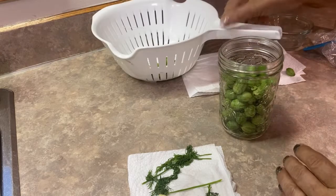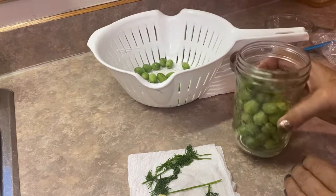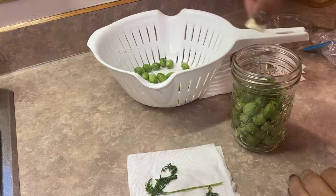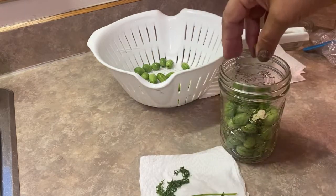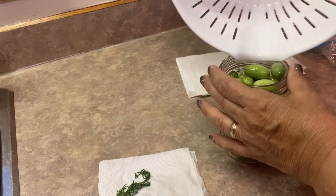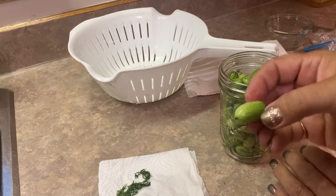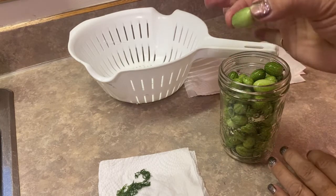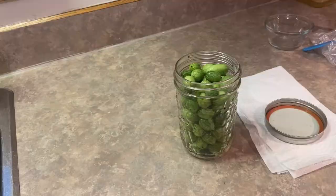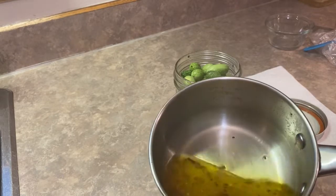Because it's a pretty big jar, I'm going to split the aromatics halfway up. I'm just going to fill the jar halfway with the washed cucamelons, then add a little bit more dill, some garlic, and a little bit of the green onion. I'm very excited to see what these taste like — I just think they make such a great size little pickle. They are also known as the Mexican sour gherkin, so they do kind of remind me of those little gherkin pickles you can buy in the store.